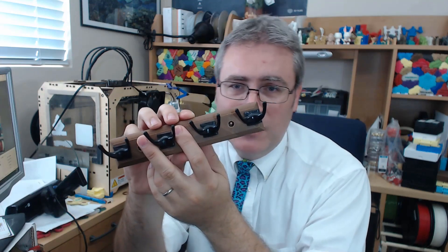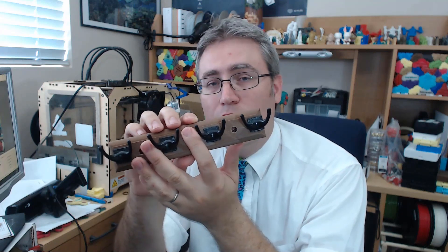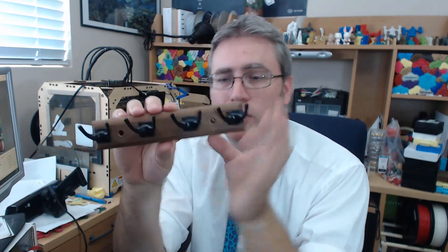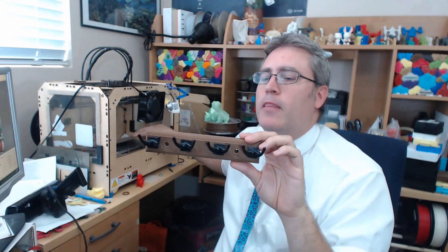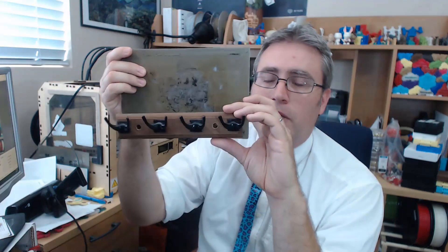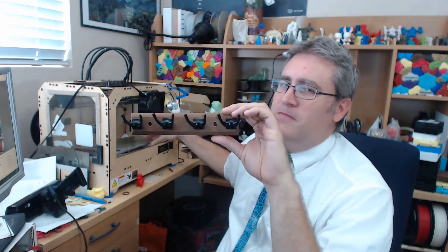The back was printed in cork fill, and this project was part of the reason why I even considered getting wood fill or cork fill — this is why I decided to go with cork fill instead of just regular wood fill. This is printed just about as wide as the build plate on my Replicator 2 could handle.